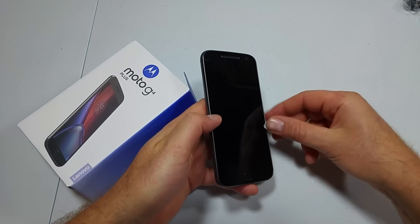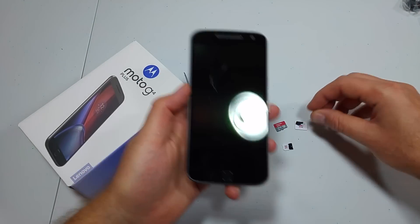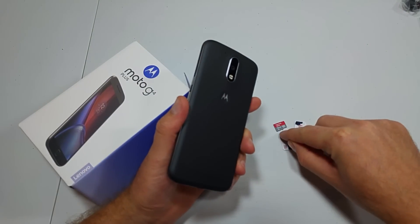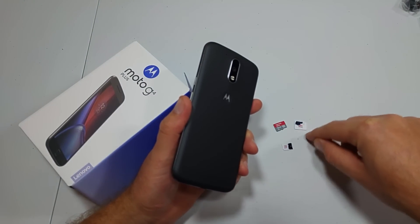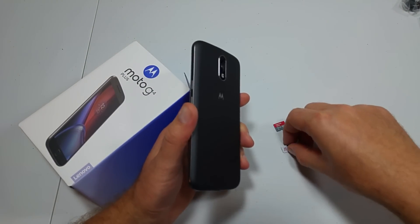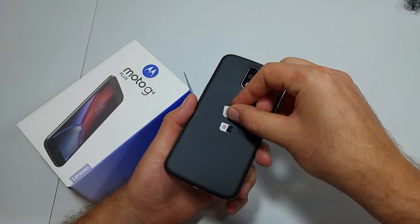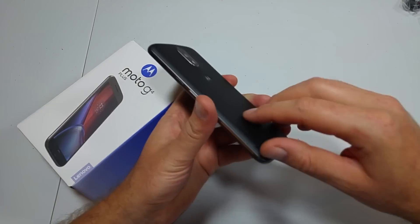This is a quick informational video. I got the new Motorola Moto G4 Plus and I'm going to show you how to put in a memory card and whichever size SIM card. This phone can take a nano SIM or a micro SIM, and I'll show you guys how to actually put that in there.